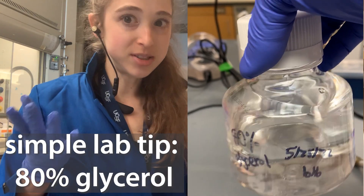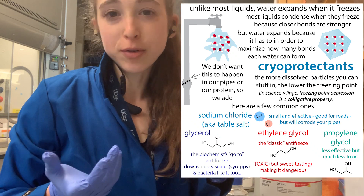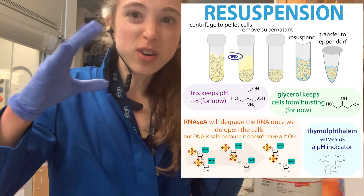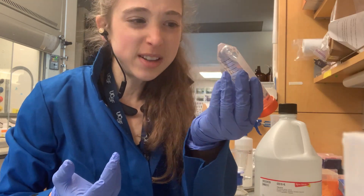One of my favorite lab hacks is 80% glycerol. Glycerol is super helpful in the lab for things like storing protein stocks, bacterial stocks, and making things more osmotically balanced so cells don't burst. Basically it's really useful, but it's also really gunky.